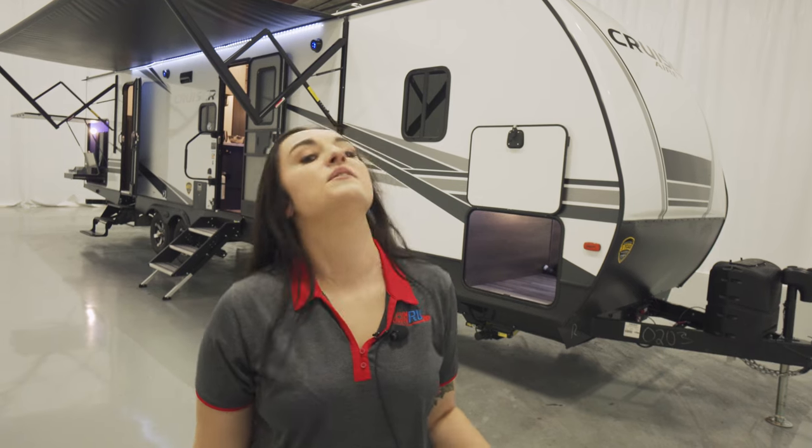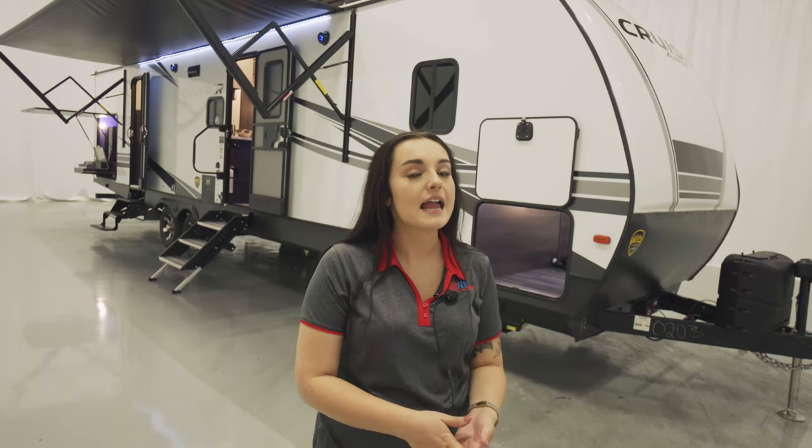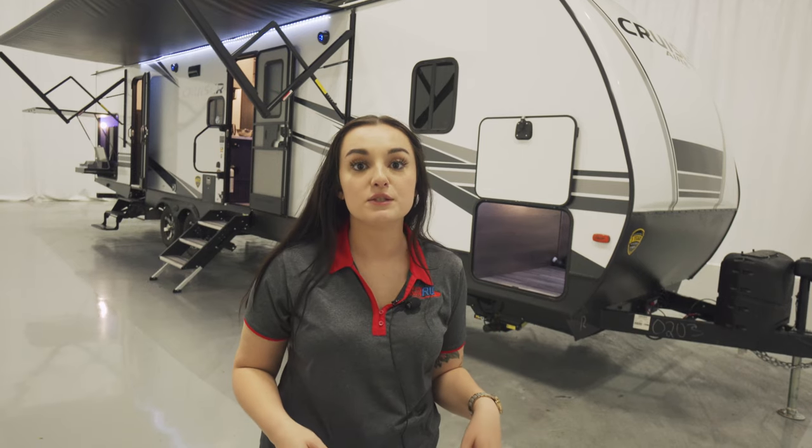Thank y'all for watching this walkthrough video with me. Again, I'm Morgan with Funtown RV. Behind me is the 2022 Cruiser Air 33 BHB. Don't forget to like, share, and subscribe to our YouTube channel, and don't forget — the fun starts here.